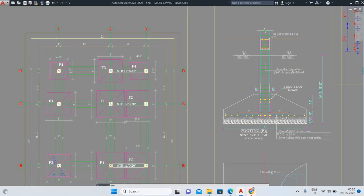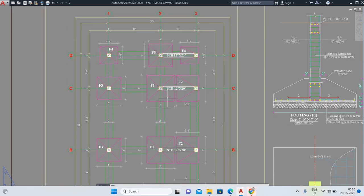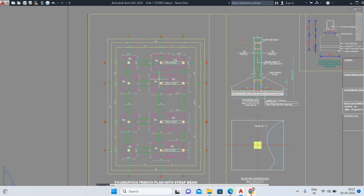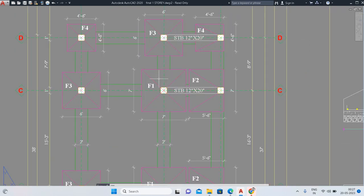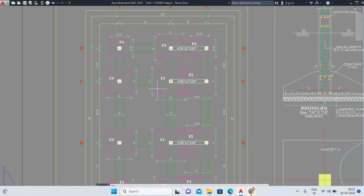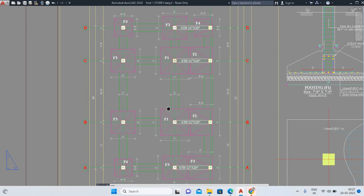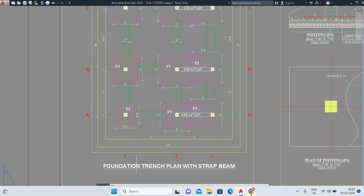Hello guys, welcome to this channel. Today I am going to tell you how to draw footing layouts or trench plans. If you are going to design or build any kind of construction building, you have to draw a floor plan. According to the floor plan, you need columns, and before placing columns, you need to go for the trench plan — you have to excavate the trenches. Here are the details of the trench plan, which is a foundation trench plan with strap beam.